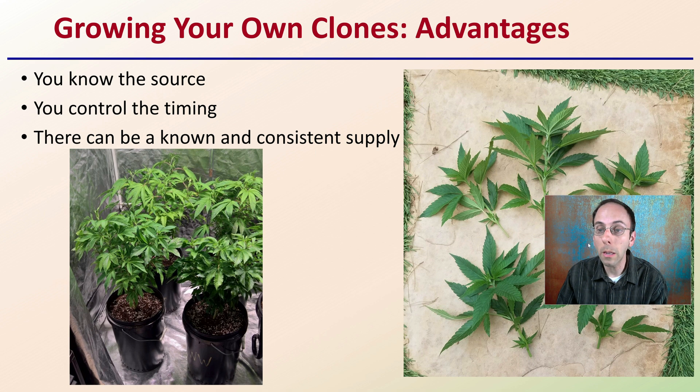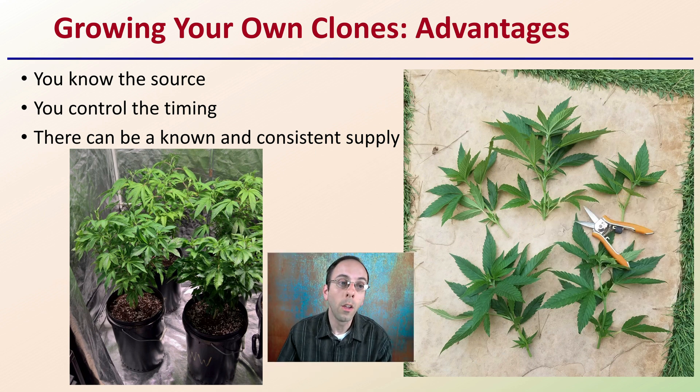So first off, growing your own cannabis clones — what's the advantage? Why would you want to consider this? Well, it allows you as a grower to know the source. It allows you as the grower to also control the timing of when those clones will be ready to grow into the next stage of plants. They can also be a consistent supply — you don't have to rely on anyone else. So you see a lot of the pros or advantages here that growers seek and why they would consider growing their own clones.